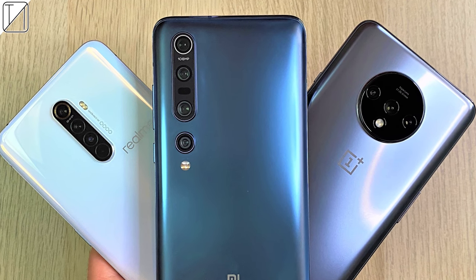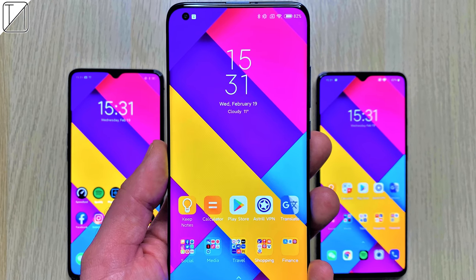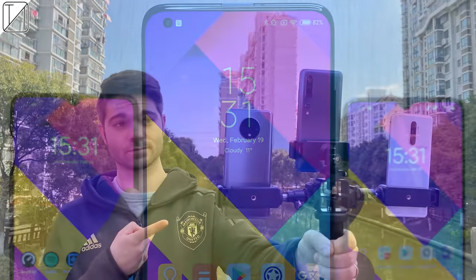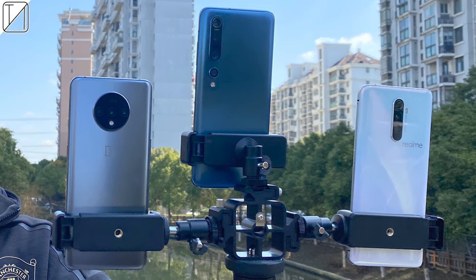What's up guys, you're back with TechNik and today we will be doing part 3 of the 6 part series. Part 1 was all about the design and build, part 2 was all about the software and now it's all about the cameras of these 3 devices — including that champ, the Xiaomi Mi 10 Pro.